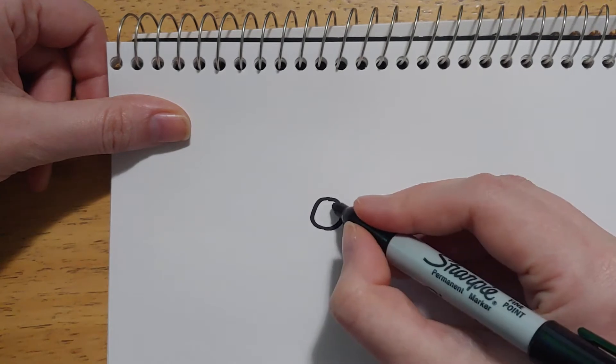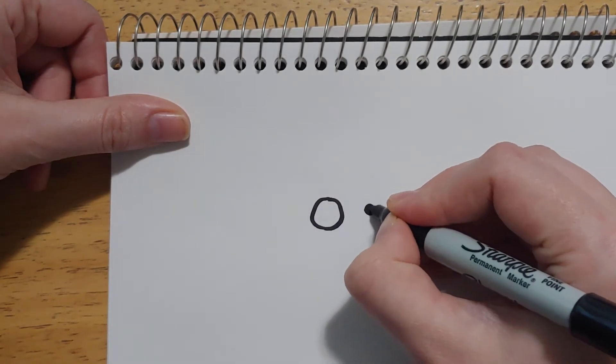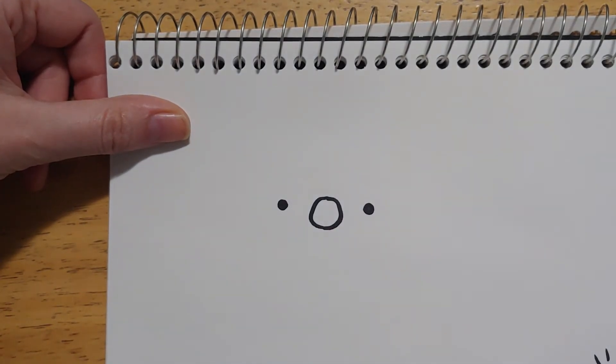Then at about the height of the top of the nose, kind of right around in here, we want two little eyes. If you do just a dot, it's gonna look creepy, but if you make it into a bigger dot, it should be okay.